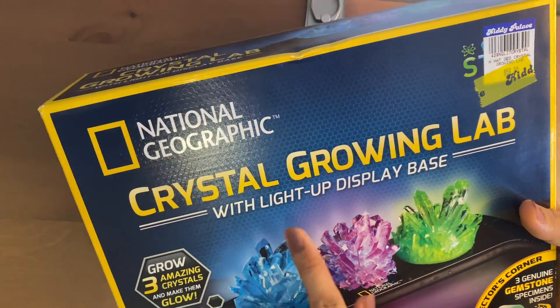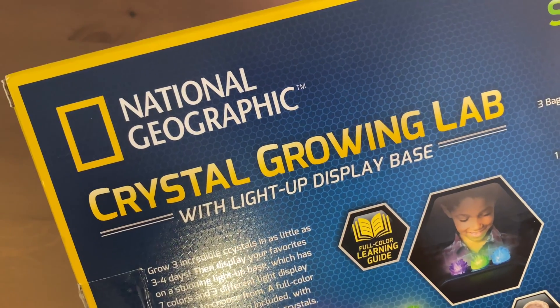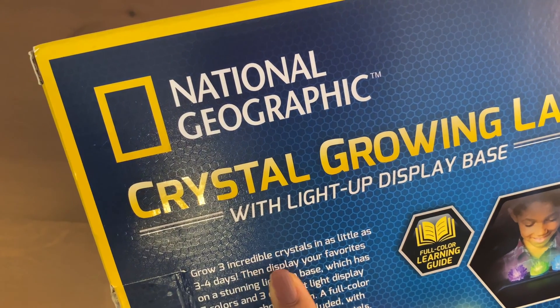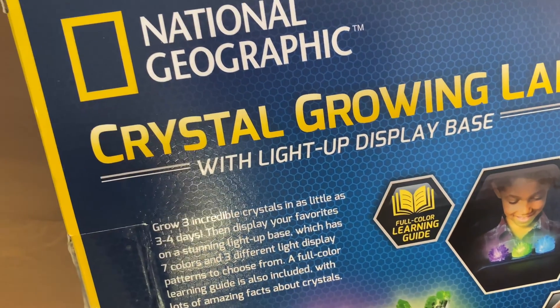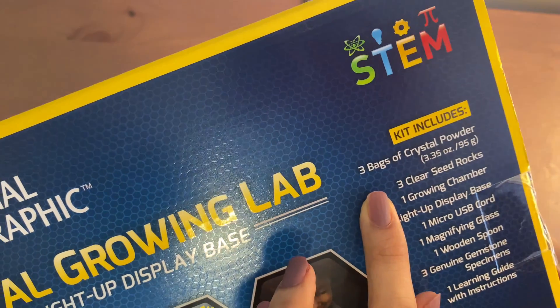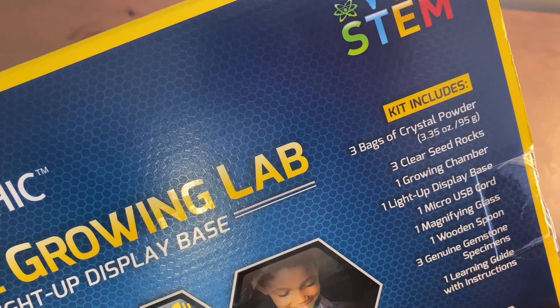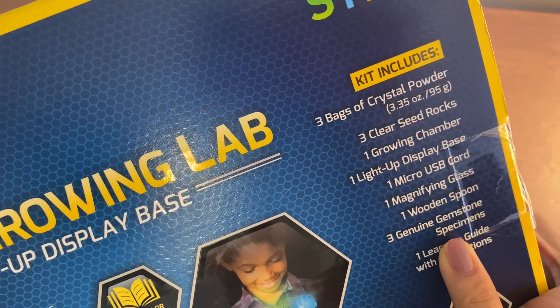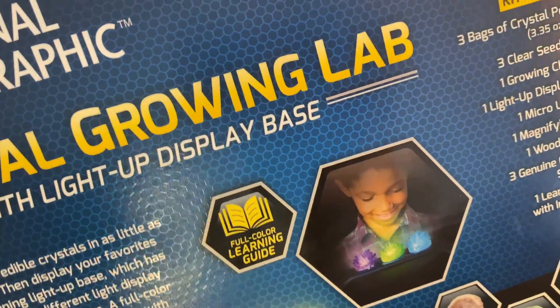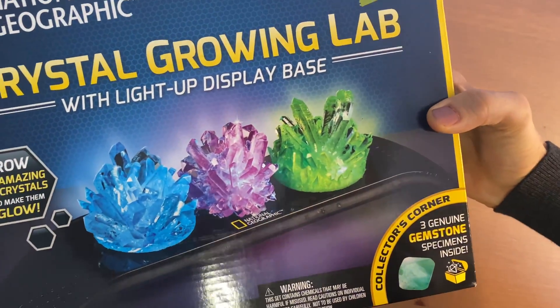This is a National Geographic crystal growing lab with light-up display base. Today we'll open this and check out what's inside and how to use it. It says it grows three incredible crystals in as little as three to four days. The kit includes three bags of crystal powder, three clear seed rocks, one green chamber, one light-up display base, micro USB cord, magnifying glass, wooden spoon, and three gemstone specimens: geode, fluorite, and calcite.